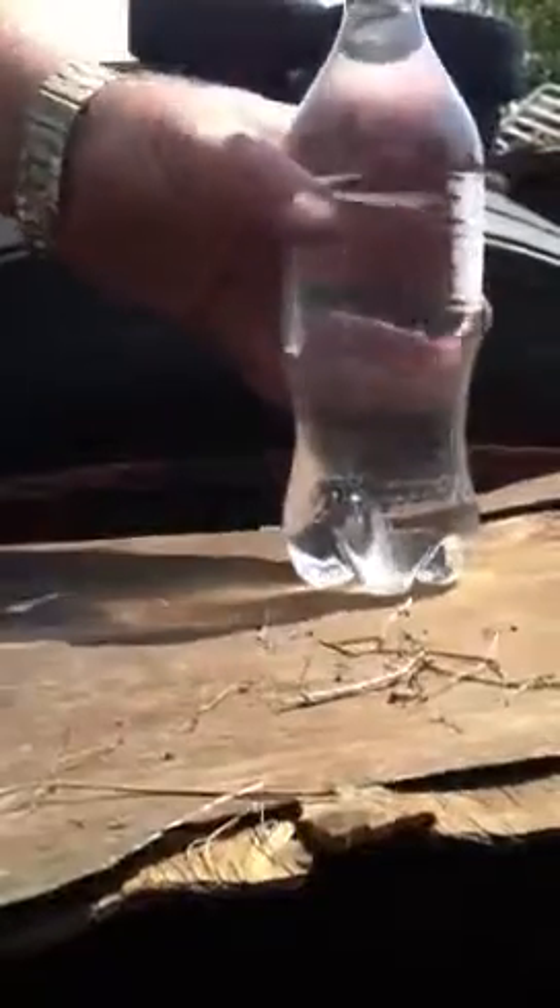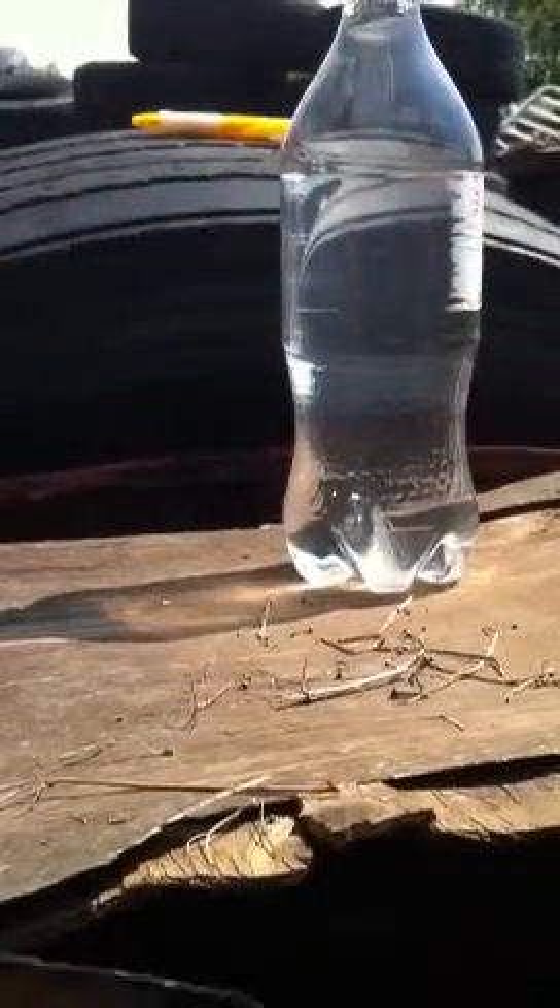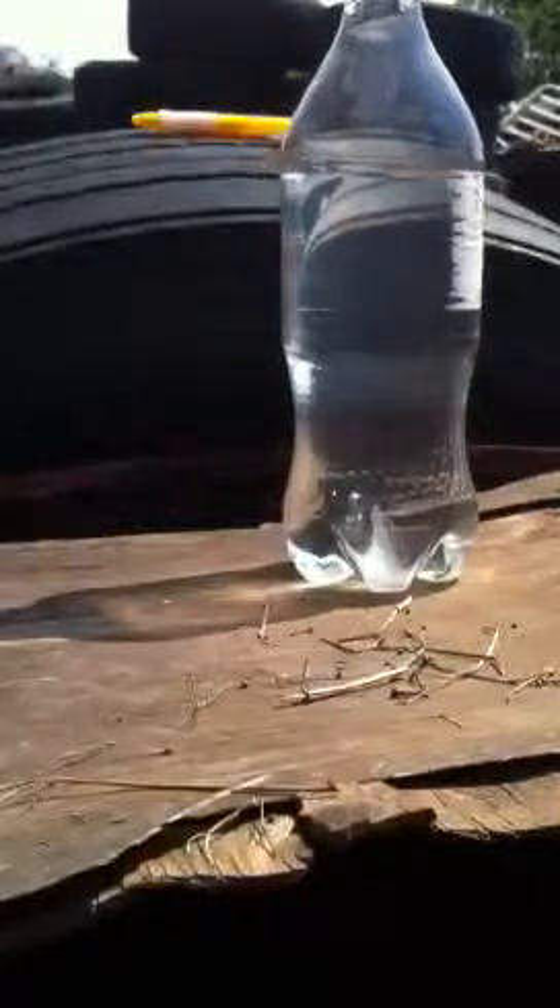I'm going to show you how to start a fire with a water bottle — in this case a coke bottle with the label ripped off, filled full of water. If you're stranded out in the middle of nowhere and need to make a fire, you can find a trash bottle and fill it full of water.